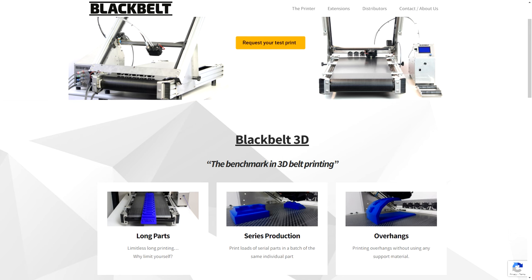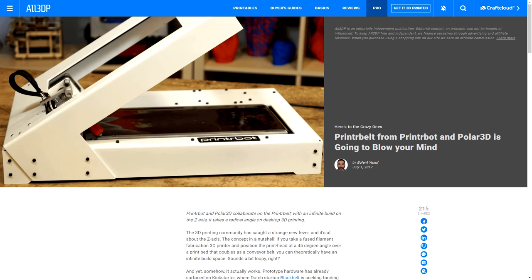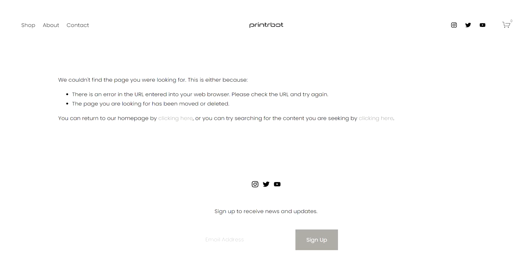This was a personal project and not for sale. A few months later, Black Belt 3D launched on Kickstarter, with this printer still being available to purchase today. By all accounts it's a quality machine, but comes with a price tag upwards of $11,500. Also in 2017, Bill Steele teamed up with PrinterBot to create the Printer Belt, priced at around $1,300, but unfortunately no longer available.